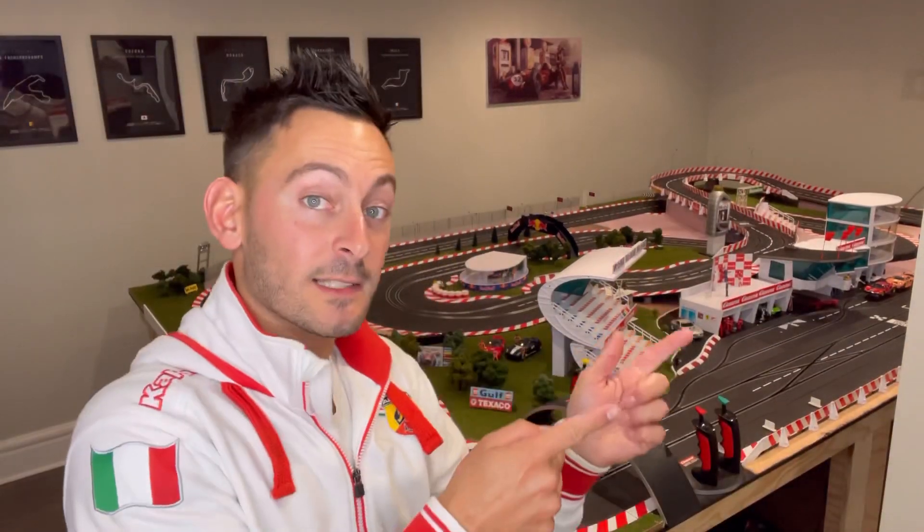Hey, what's going on? Welcome back to the channel and welcome back to another video. This is MP Slot Car Space, I'm Massimo, and tonight we have another slot car review. It's a first for myself and the channel — it's my first slot.it car. Very excited to get this open. So, enough of me talking, let's get into it.